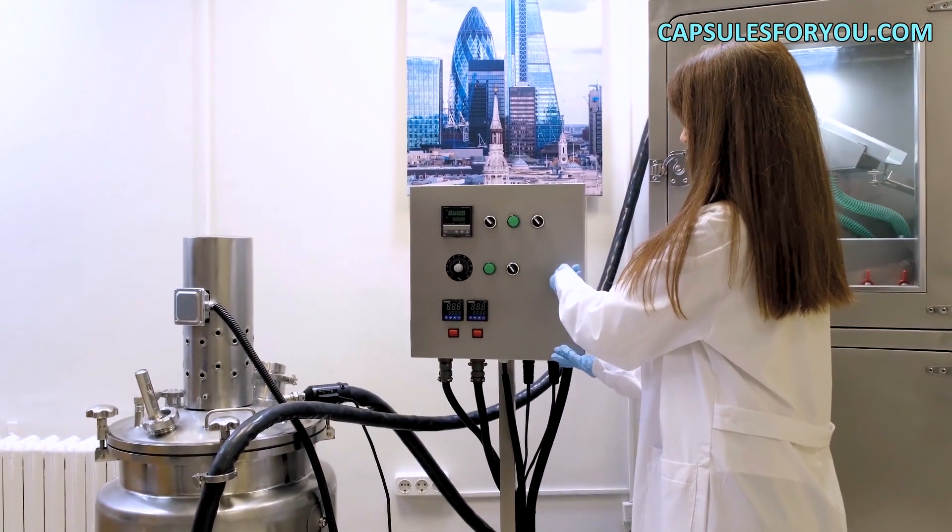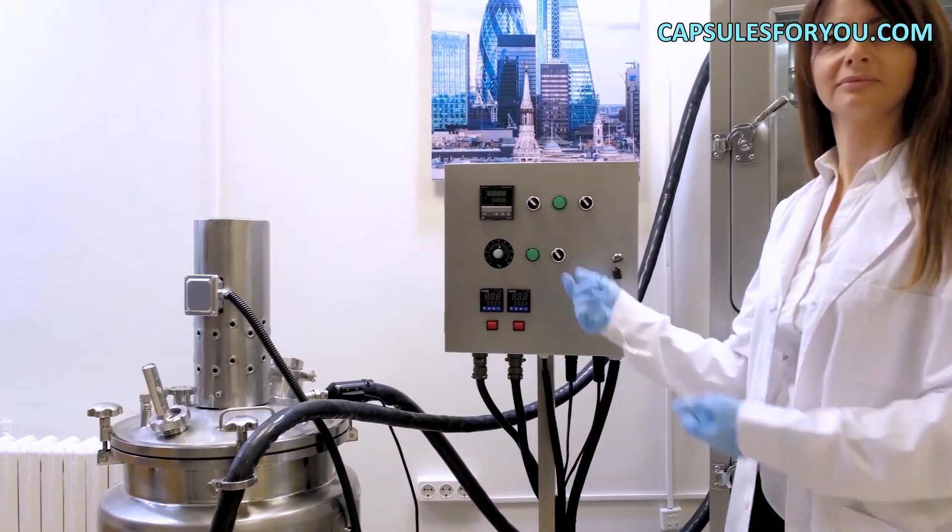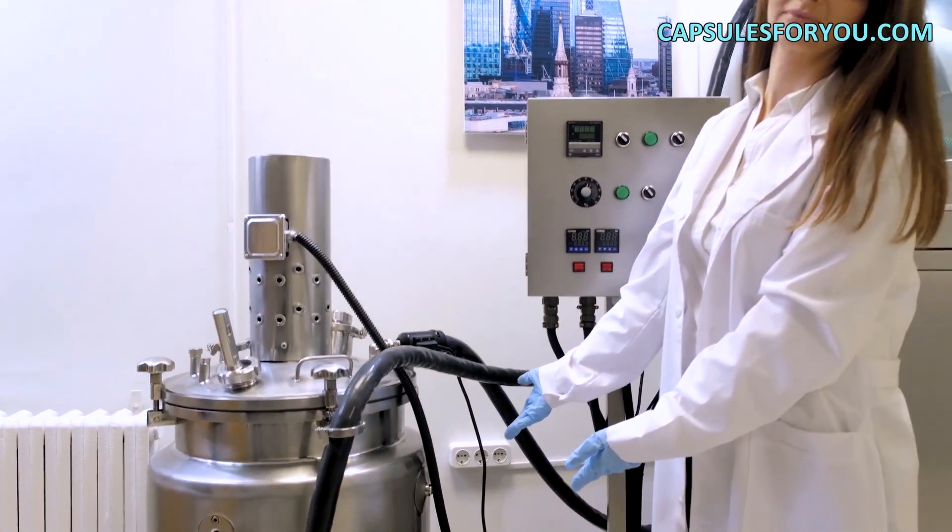You can also smoothly adjust the weight of the capsule to the required. The gelatinous shell can be painted in any color.